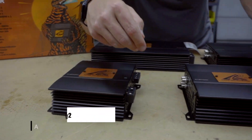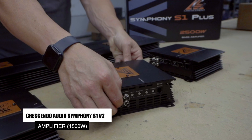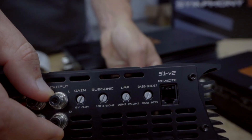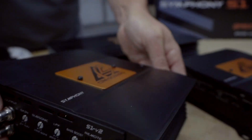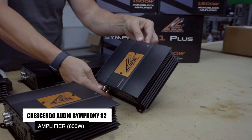And then we have the S1 V2 — you have your remote plug-in here, so it comes with a knob as well. And then last but not least, we have the S2 right here.